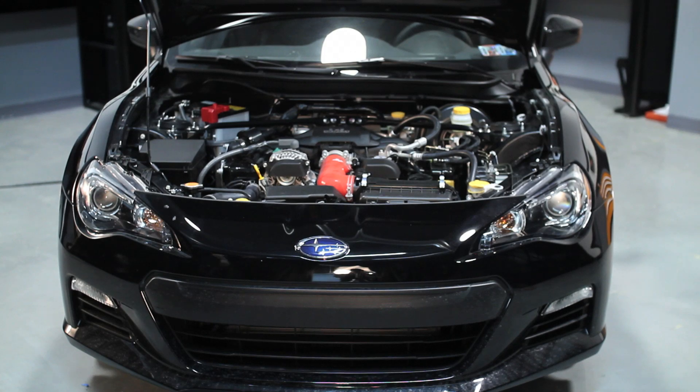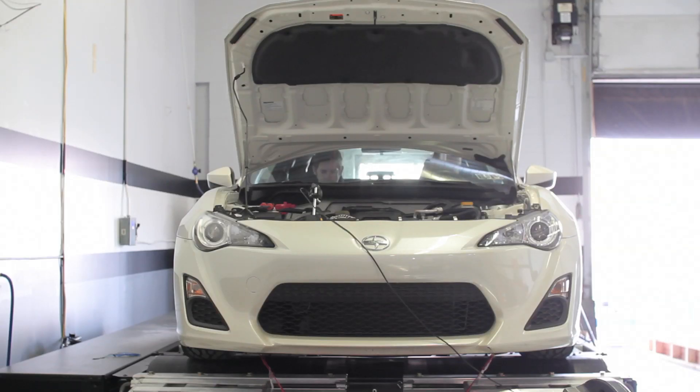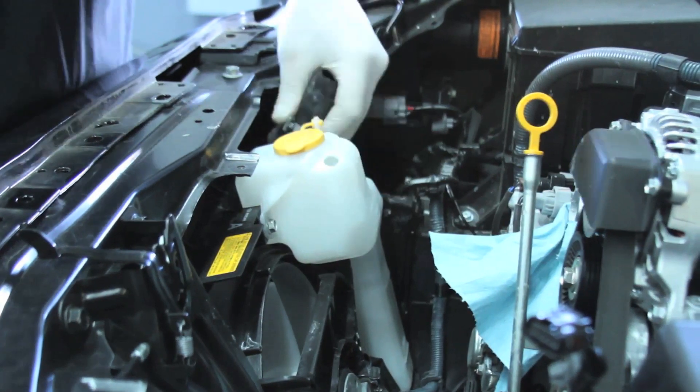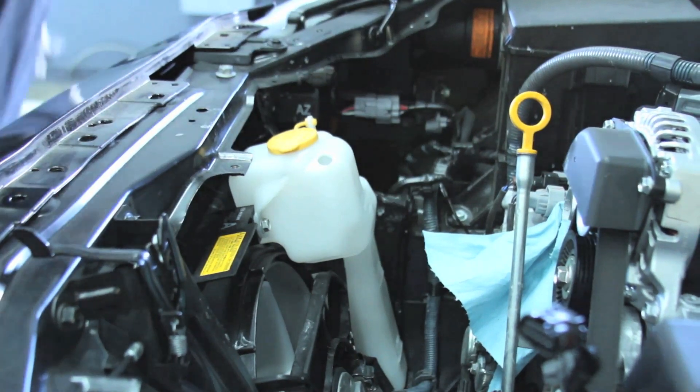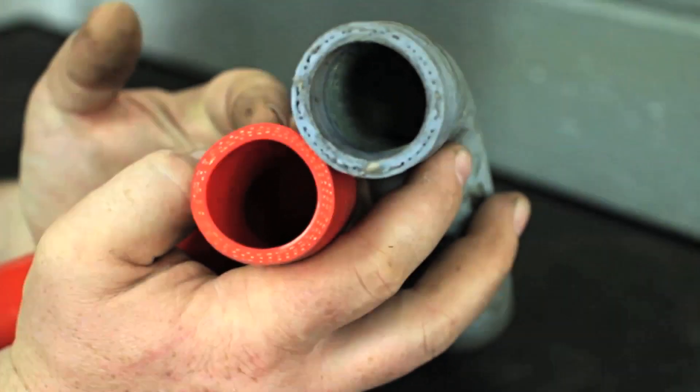The Subaru BRZ and Scion FR-S are great cars for both street and track racing, but the constant heat and pressure can take its toll on the weak stock rubber hoses. Stock rubber hoses become brittle and crack, but silicone stays strong against the test of time.